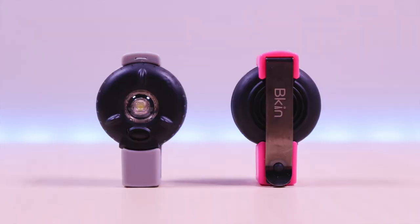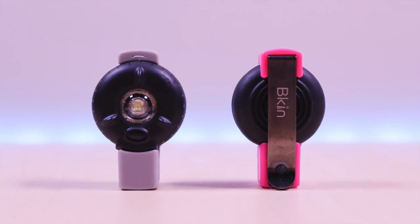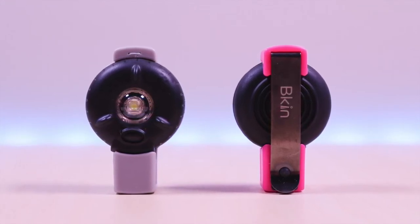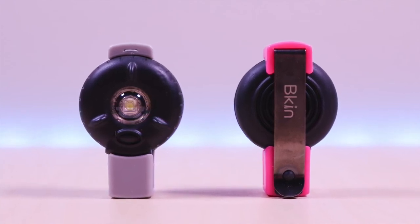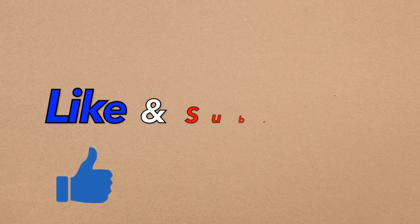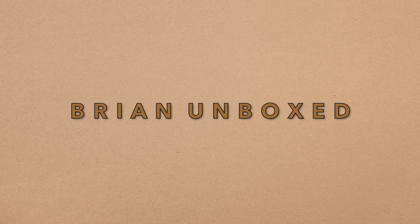The Beacon Safety Light — it's a definite must-have device when you're doing your activities outdoors at night. It will increase your visibility to others and can help prevent accidents. Very portable, long battery life, and it's rechargeable. If you liked my video go ahead and hit that like button, and if you haven't subscribed yet, hit that subscribe button as well. Until next time, this is Brian Unboxed. Take care everyone, bye.